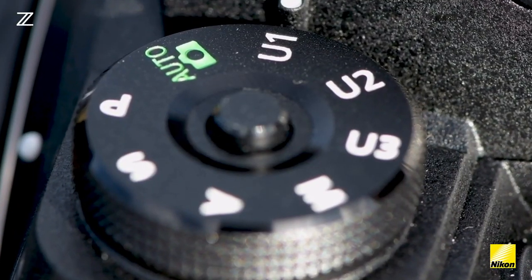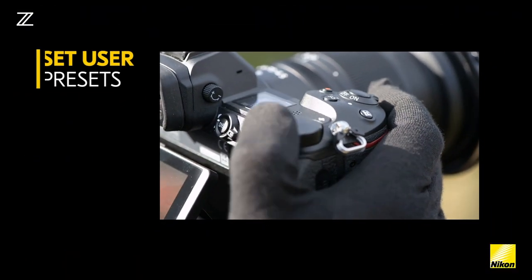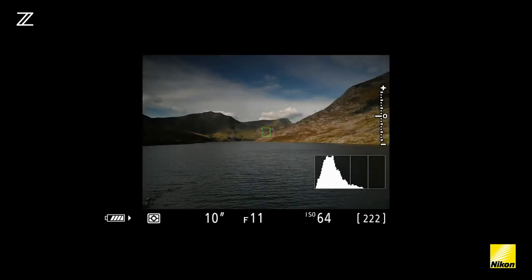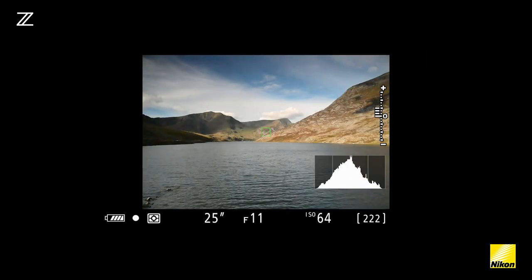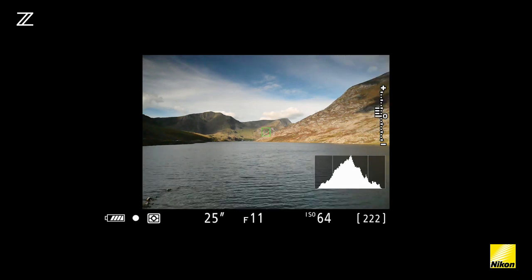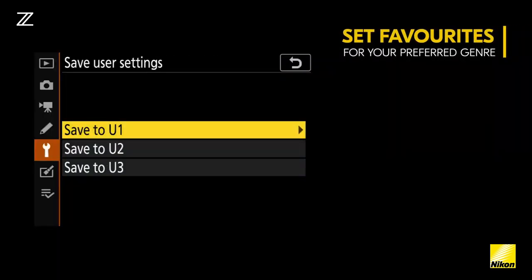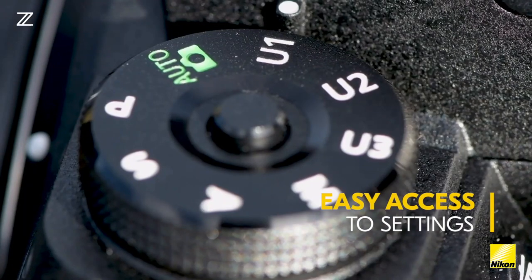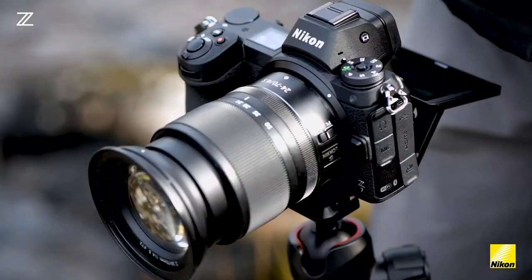One of the great features on the Z7 camera is the ability to record user settings. This enables you to record your favourite settings for a given genre of photography. Here I'm setting my favourite settings for long exposure landscape photography, but I can set whatever I want for any genre of photography, be it wildlife, sports, or portraiture. This enables me to have easy access to my settings whenever I come to shoot that particular scene.